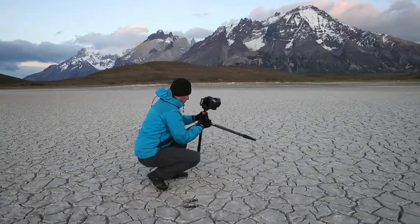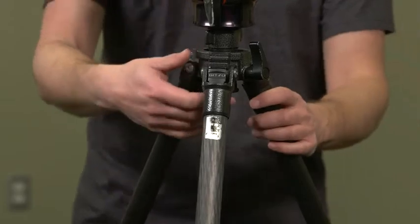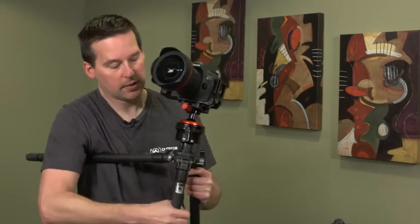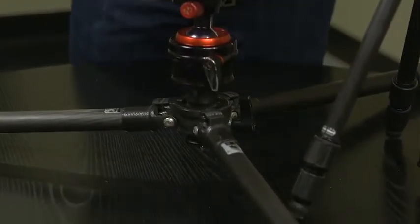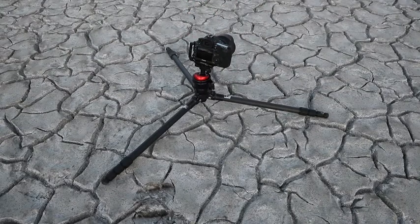There may be many times when you're taking pictures where it's advantageous to get down to ground level, so it's important to have a tripod that can get you more or less down to ground level. For this particular tripod, I used a ground level adapter, which removed the center column, and that allows me, once I extend the legs fully, to get down more or less to ground level. If we just imagine this table as being the ground, you can see that I'm still a few inches off the ground, but it gets me very, very low.